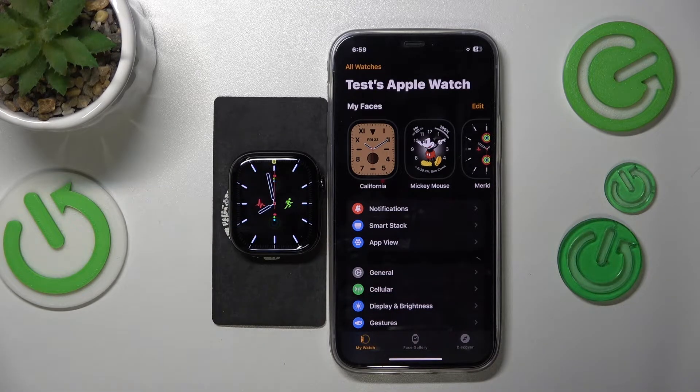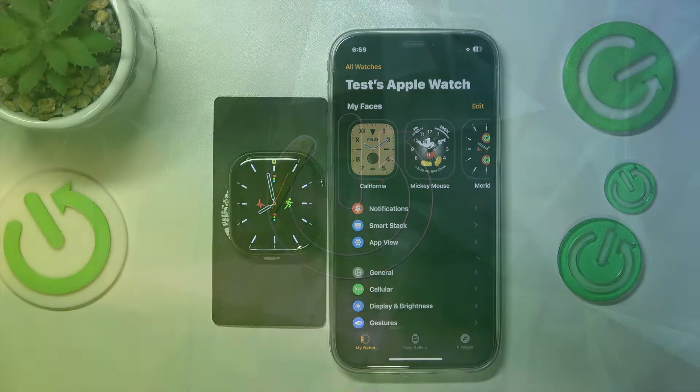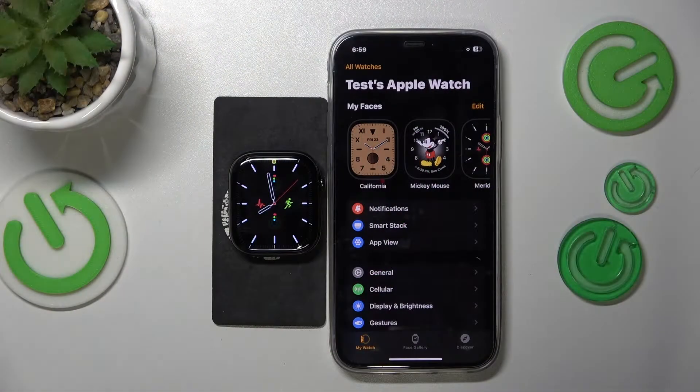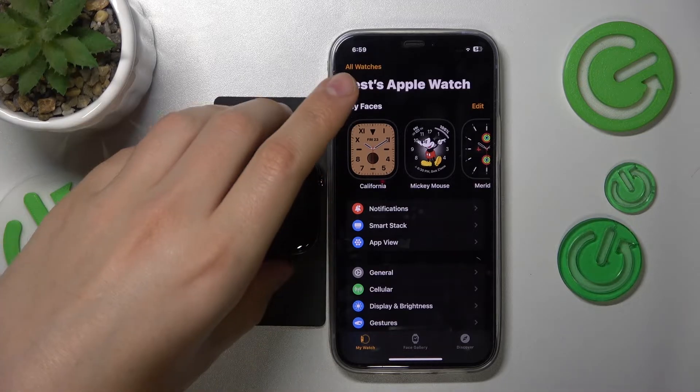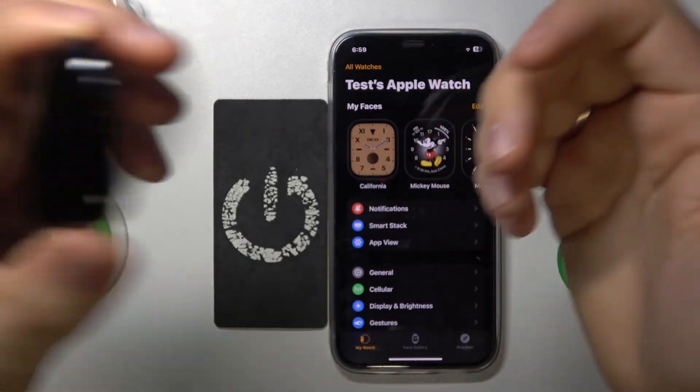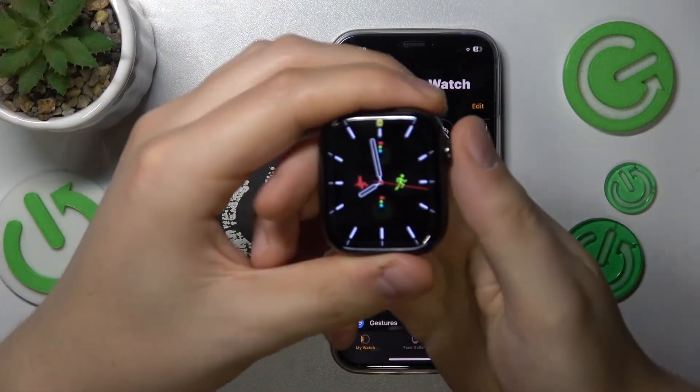This is Apple Watch Series 10 and today I'll show how you can take a screenshot on this device. The first step we need to take is to enable the screenshot option in general.